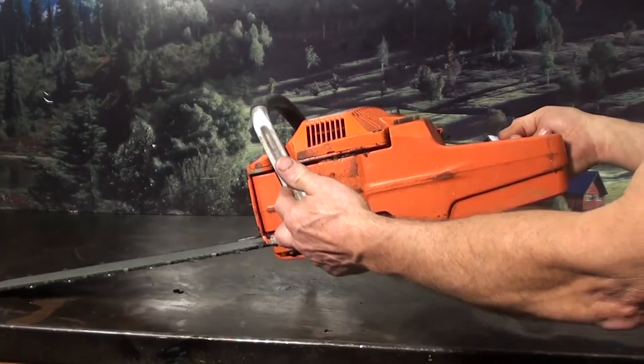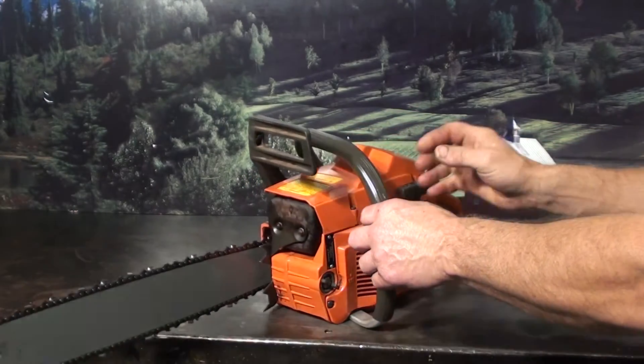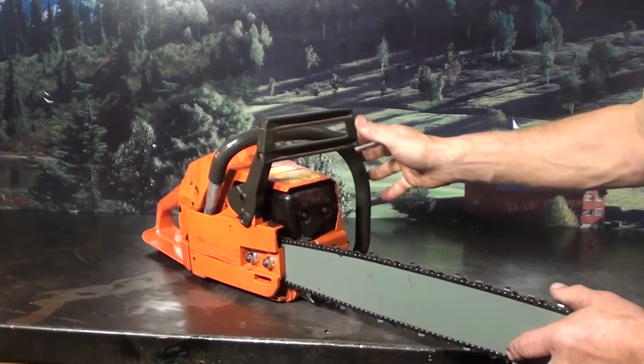It does have rubber mounts for vibration isolation, making it a real smooth running saw. Just a great saw if you're cutting some firewood.